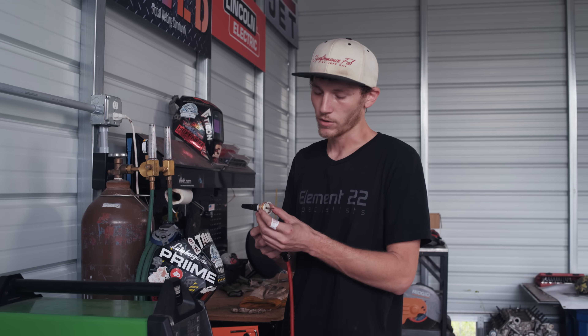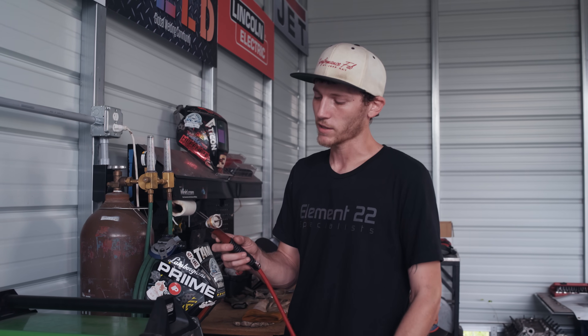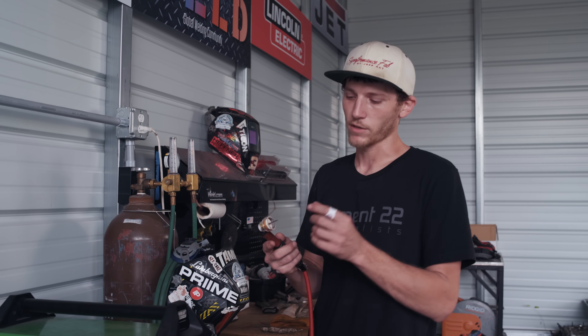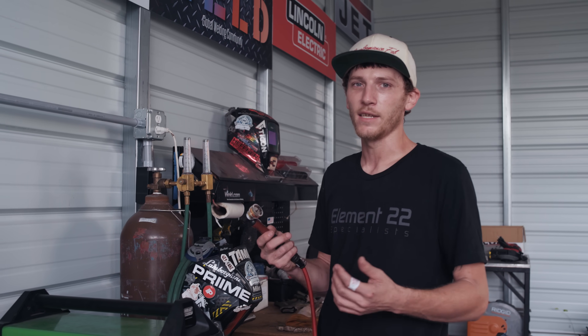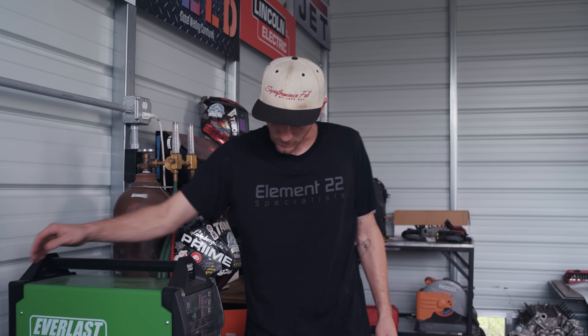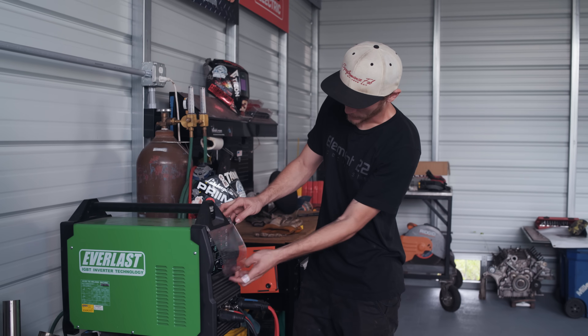You're going to need a large volume of gas to shield the material. When it's hot, titanium does not like oxygen at all. You can use big gas lens cups like this — there are other brands out there — and there are companies that make trail cups so you don't have to pause and stop as much. Now we'll go ahead and get our machine turned on. Titanium welds on DC — we've got it set here already on DC.